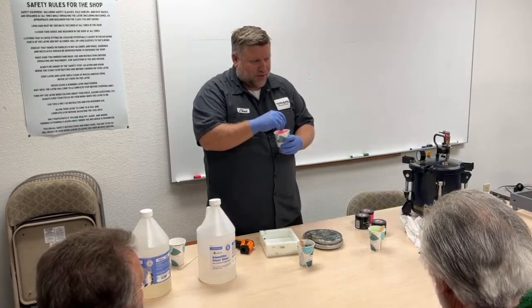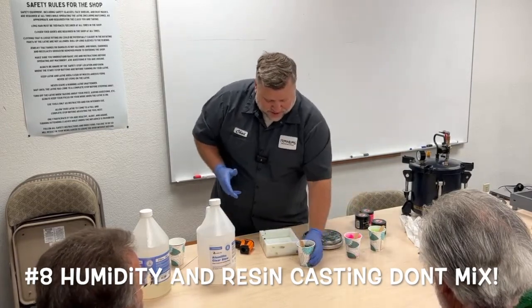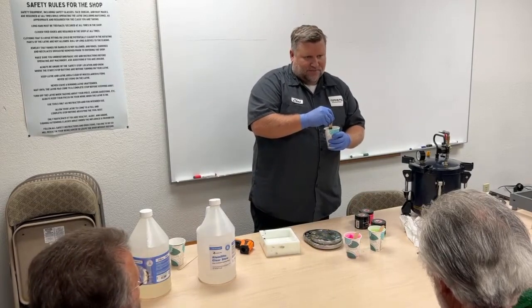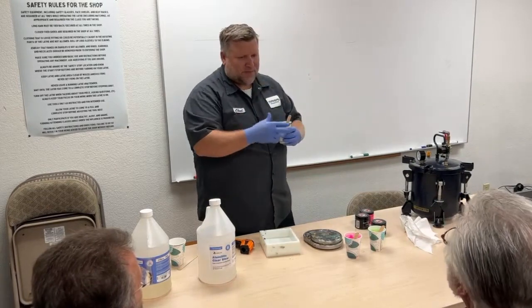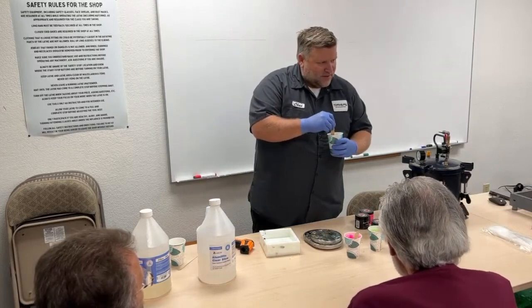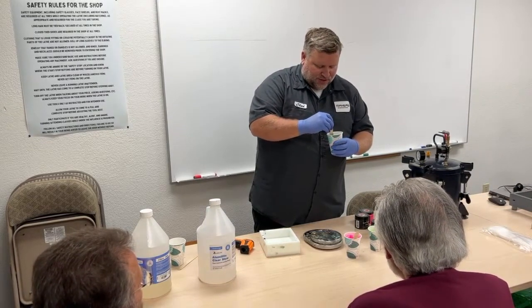If it's really humid out, you don't want to do any resin casting. For us, if it's 40-plus percent humidity, I don't do any resin casting, because even in an air-conditioned room there's enough moisture coming in. It can start to affect your resin and it'll get foamy or turn white. Resins just don't like moisture.